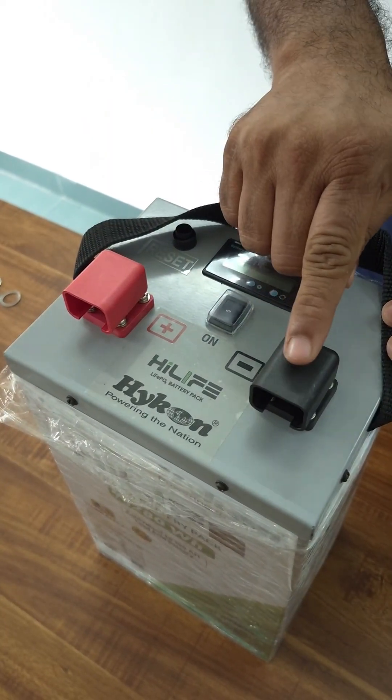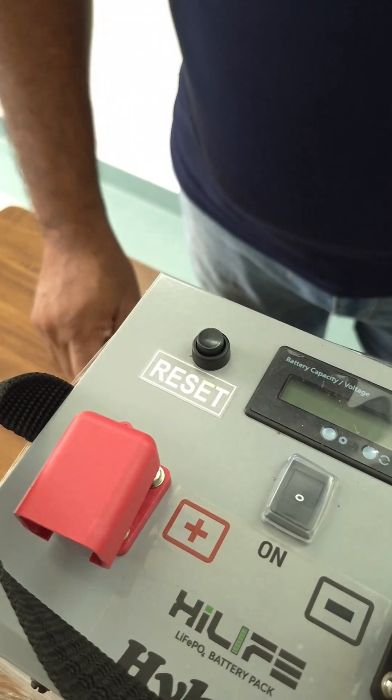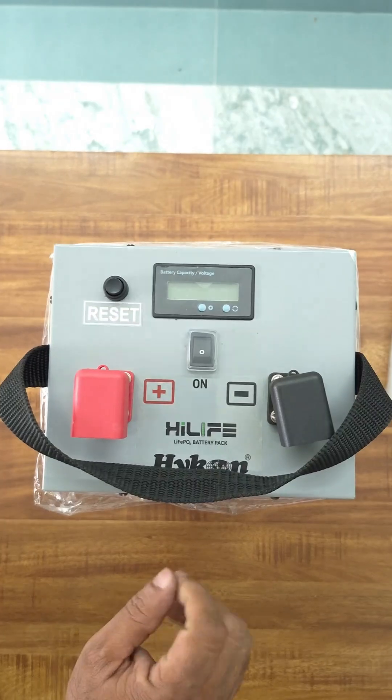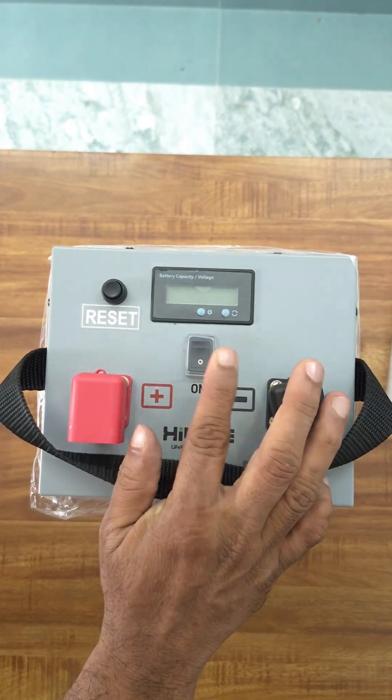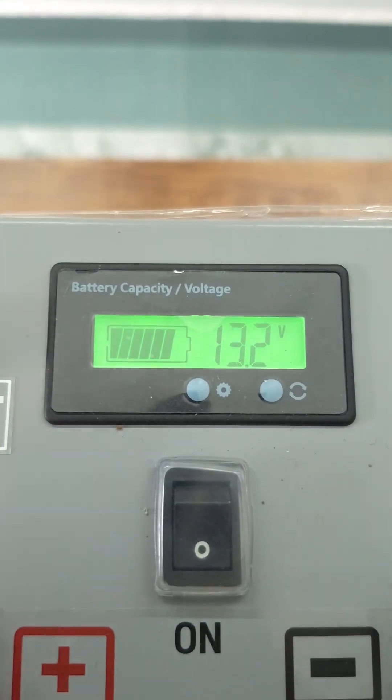HiLife has got negative and positive terminals. It also has a reset button to restart the battery. It also has an LCD display showing the battery level and voltage. The HiLife is now fully charged and showing 13.2V.